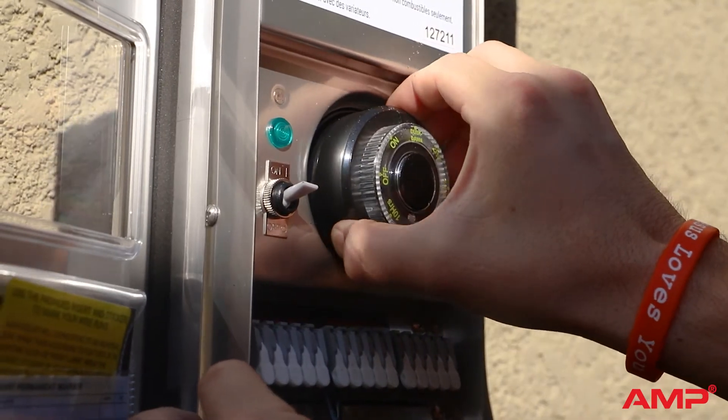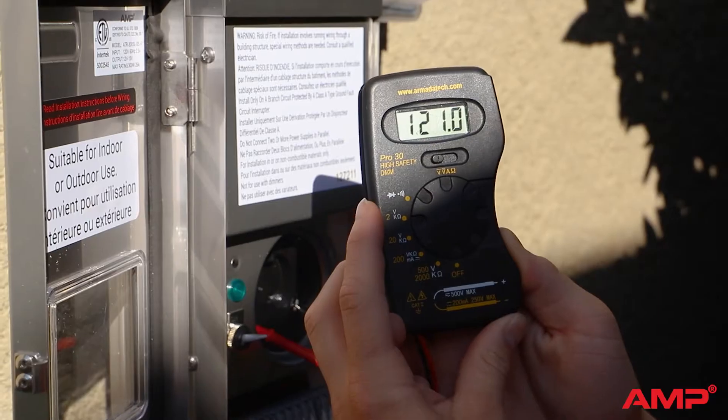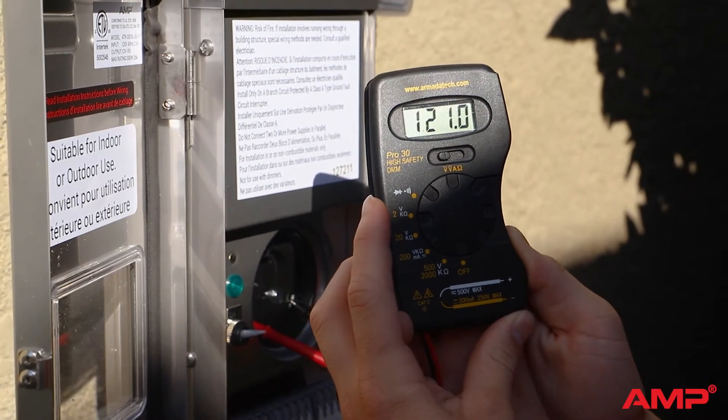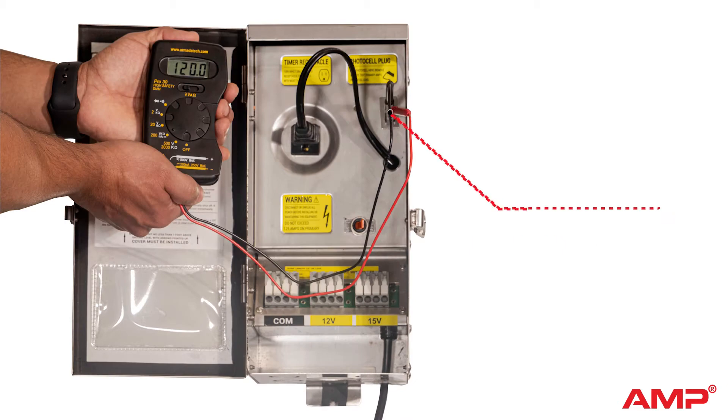To test the timer socket, unplug the timer and insert the probes into the bottom two holes. You should still get a reading around 120 volts. When troubleshooting transformers outside of our slimline models, both the timer receptacle as well as the photocell plug should give you a reading of 120 volts.